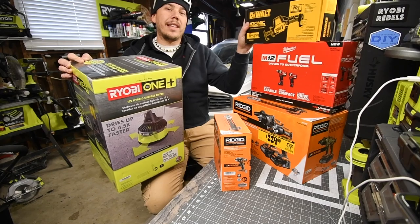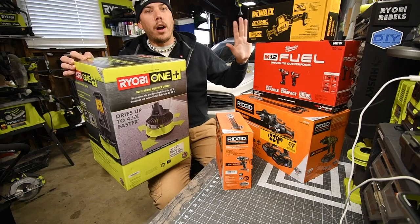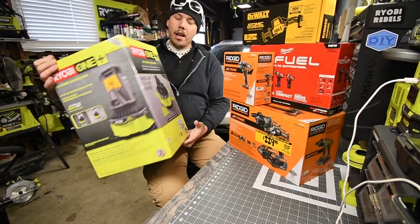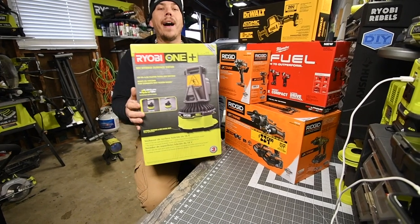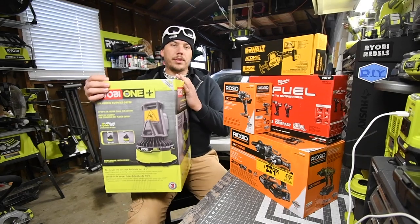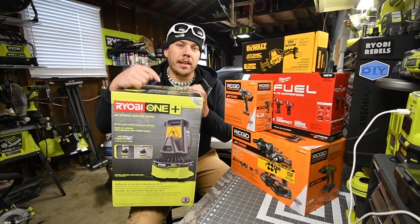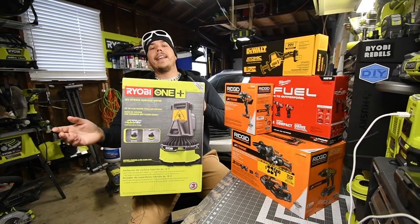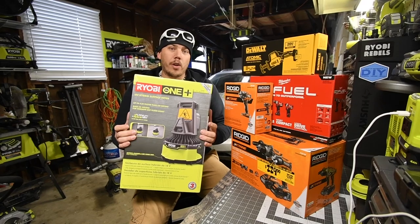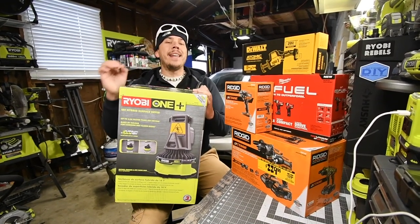I also got the DeWalt Atomic compact one-handed reciprocating saw - everyone was looking at this at Home Depot so I had to get it. But today what we're going to do is unbox this bad boy. Props to Edgar Martinez - I'll put the link for his channel in the description - he's the one who introduced the new floor dryer.